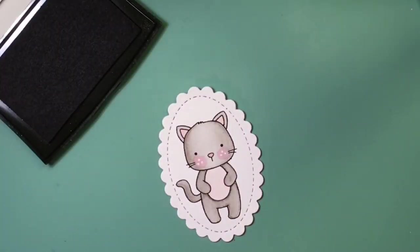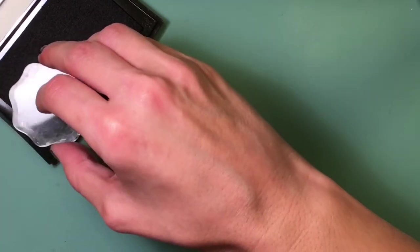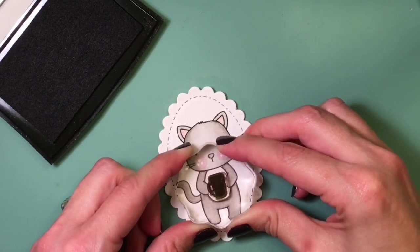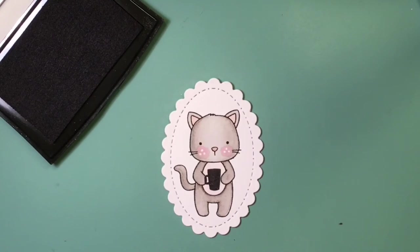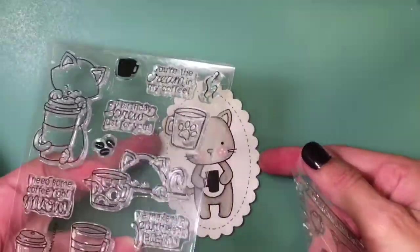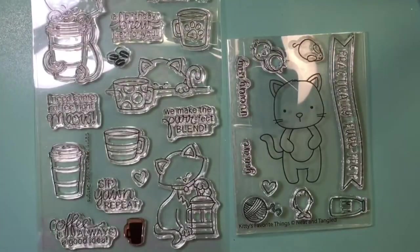I took a little coffee cup from the Newton's Nook stamp set because there's no coffee cup in the Neat and Tangled stamp set for the kitty — that's why I'm mixing it together with Newton Loves Coffee. Here I'm showing you those stamp sets again and all the cute little elements that go with them.